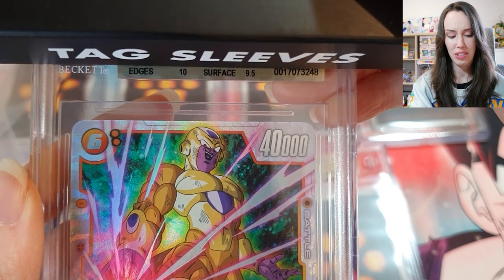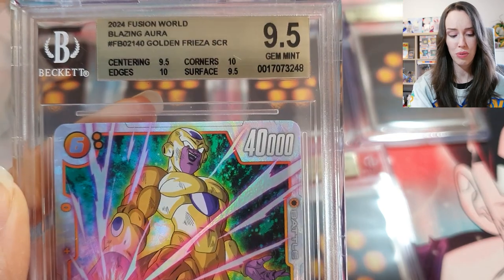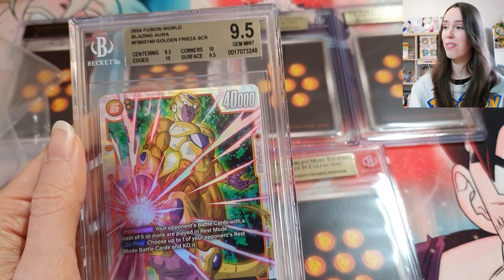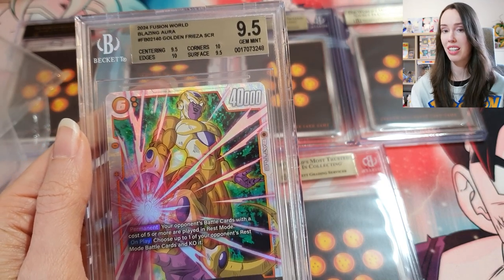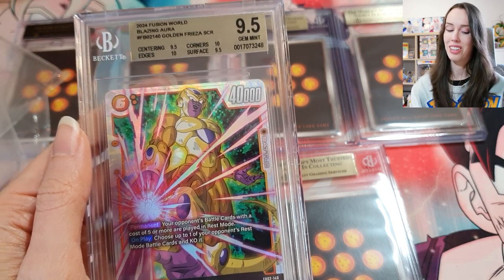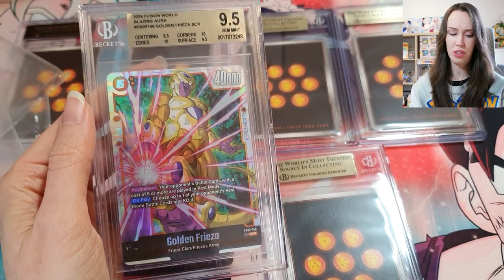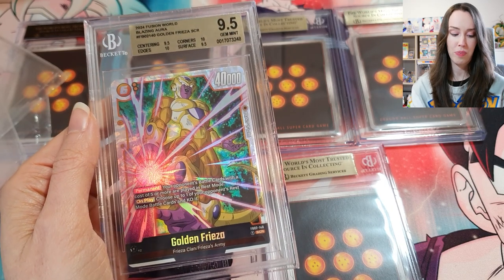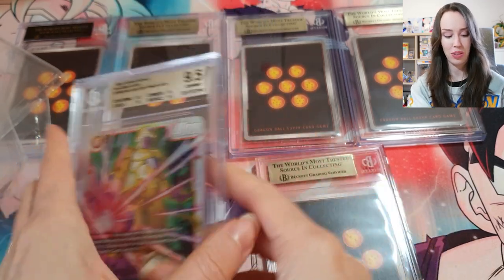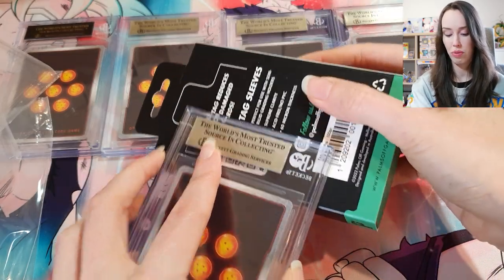Surface 9.5, edges 10 — does that mean it's 9.5 overall? It is. I mean, 9.5 — I shouldn't complain, this is my first submission so getting a 9.5 or a 10 is amazing. But you know, we're after those tens. Still, I'm happy with this and it looks absolutely beautiful in a slab with a gold label. Golden Freezer deserves nothing less.